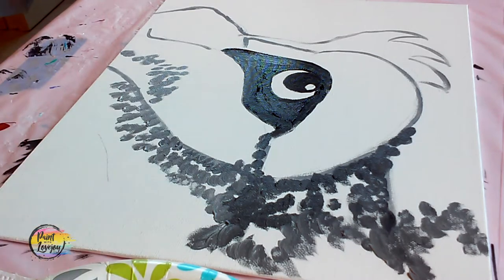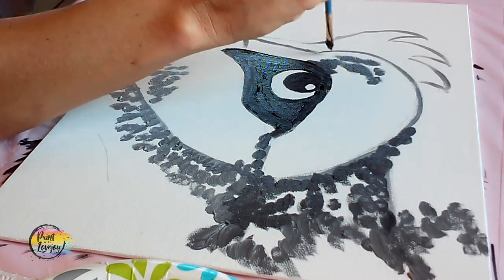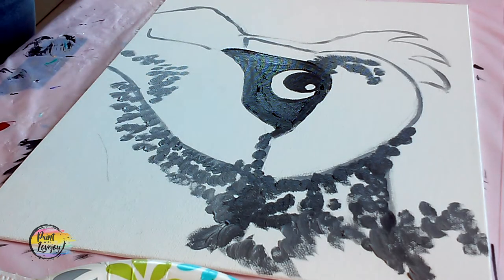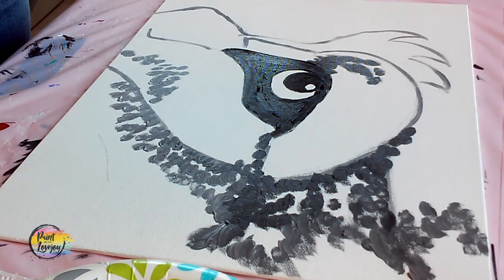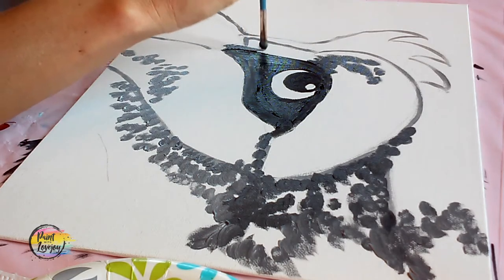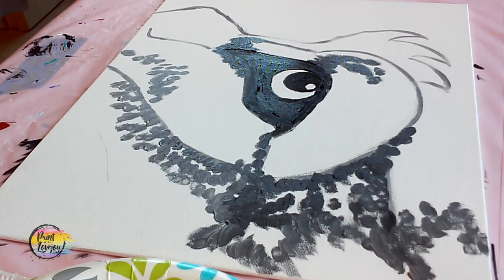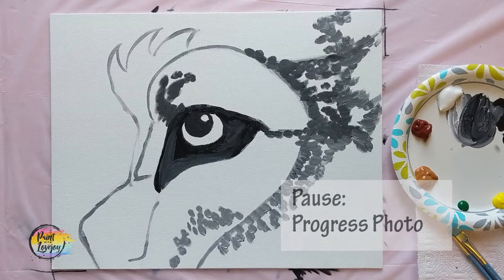If you're holding your breath right now, take a deep breath — relax. We're just at the beginning of the painting, and the fact that you are actually sitting here painting at home — I applaud your efforts, you're doing great. Here's that point: pause your video, take your progress photo. We're going to use dark gray — that was black with a little bit of white.